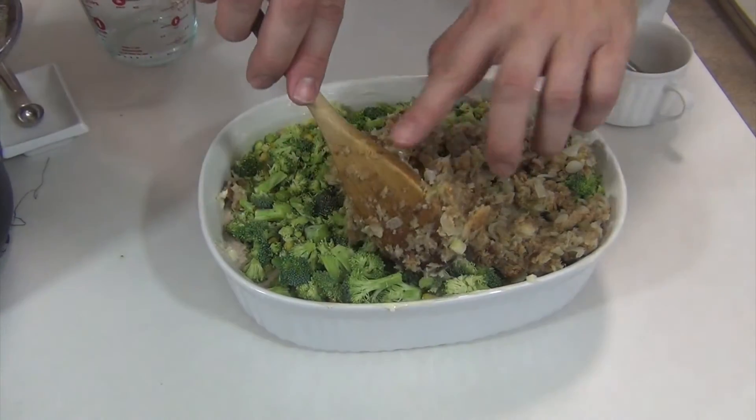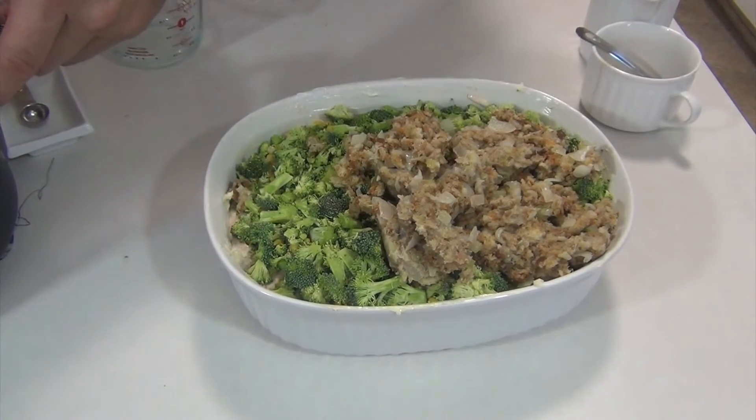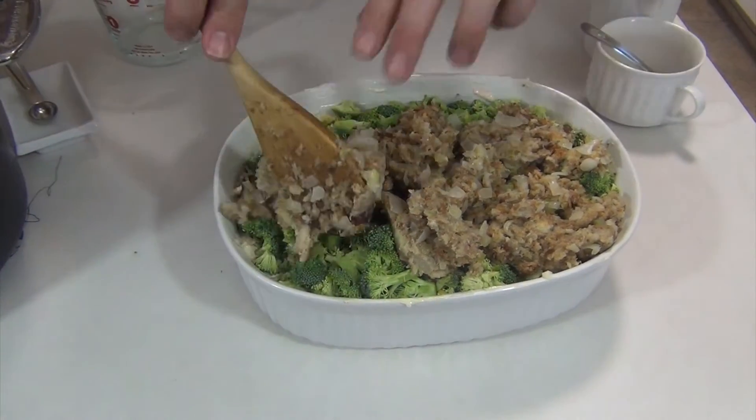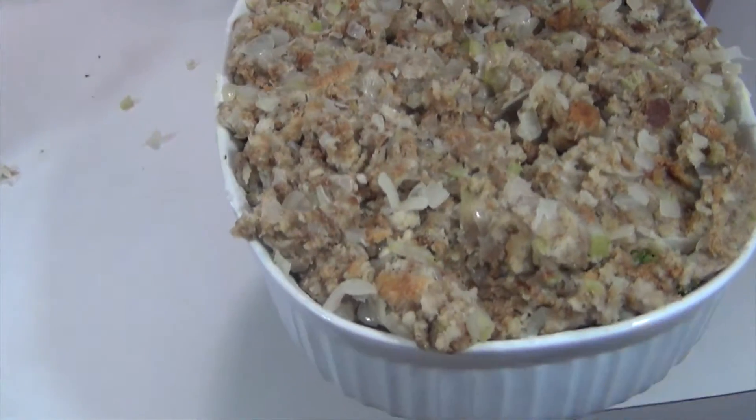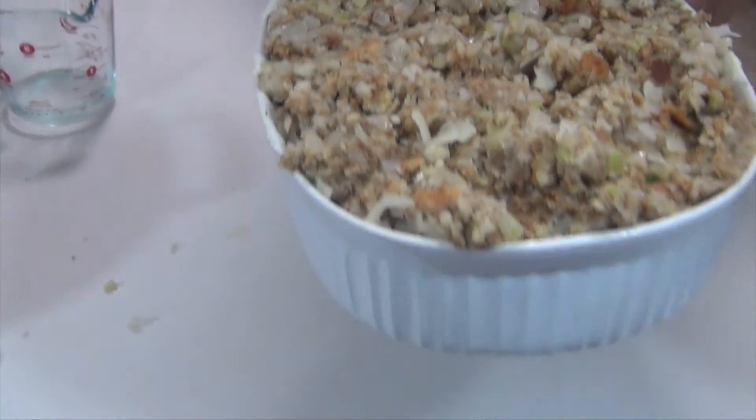I've got my oven preheated to 400 degrees. I'm going to bake this for about 45 minutes. There it is, all covered up, looking pretty. Let's get it in the oven.